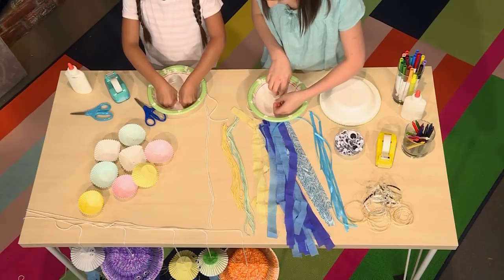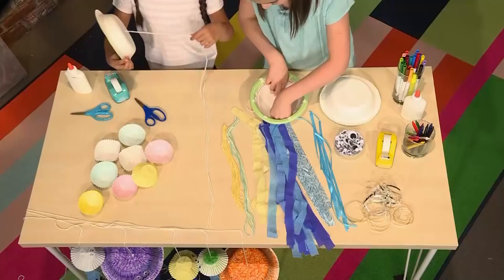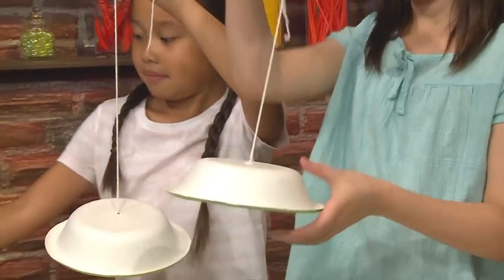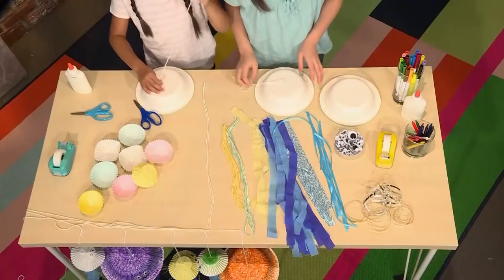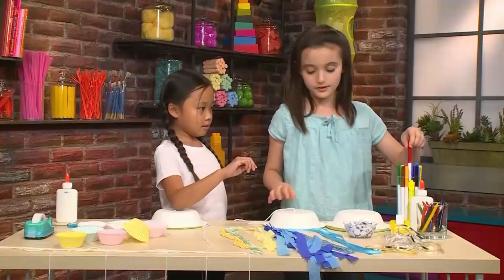Tape it on the inside so no one can see it, and so that you can hang it like this.